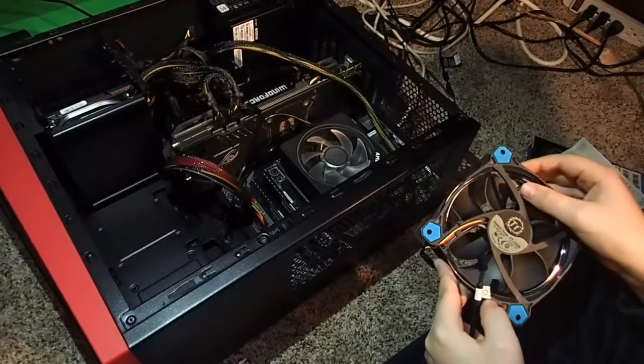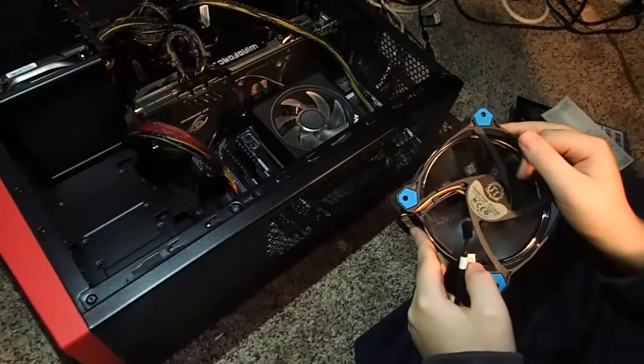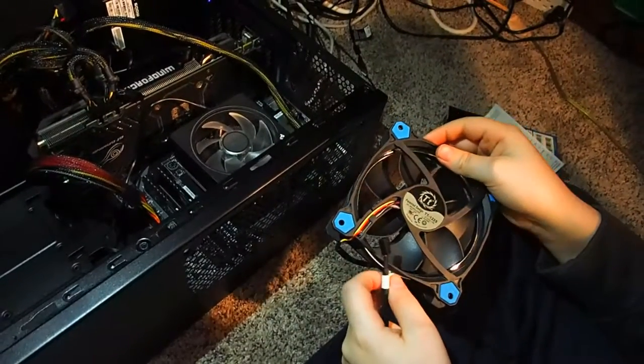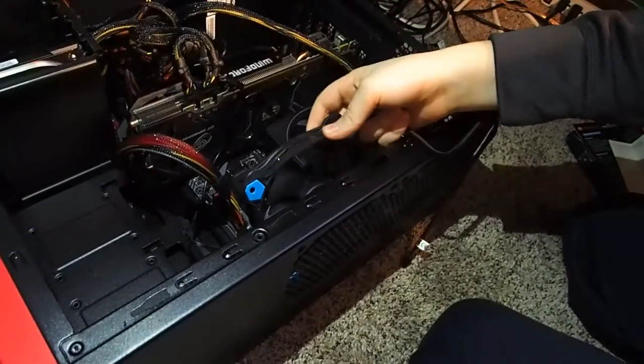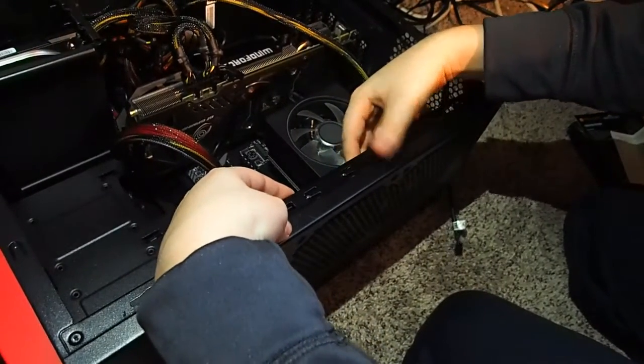Alright, so in this video we're going to show you how to install a computer fan. Parker is installing the Thermaltake fan. The first thing you do is you need to put the fan into the place where you think it'll get the best flow right, and make sure you face it the right direction.